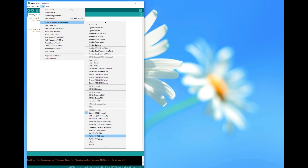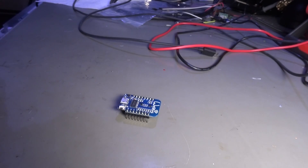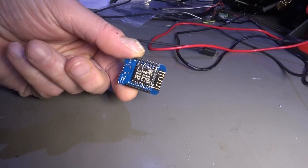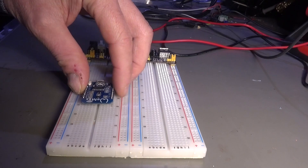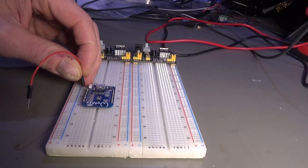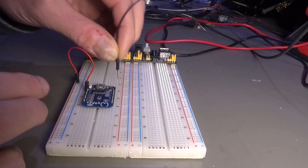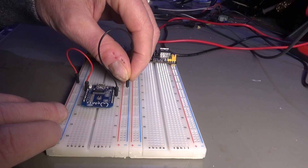In addition, you get one ground, one 3.3V and one 5V pin. It has a small linear 3.3V regulator on board. The board itself is somehow breadboard friendly — at least it leaves you with one row of pins to connect your wires. Overall, I think this is a good board with all things you need. Pricing on AliExpress is similar to the bigger NodeMCU boards.